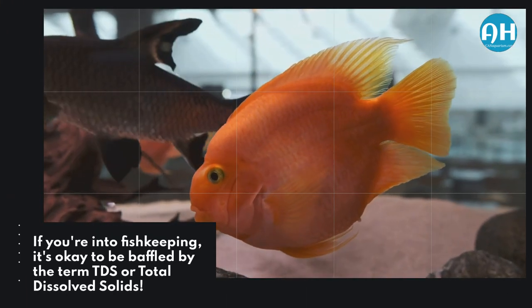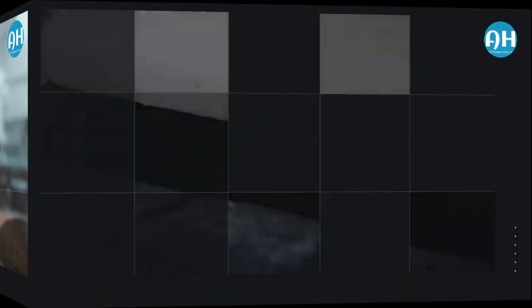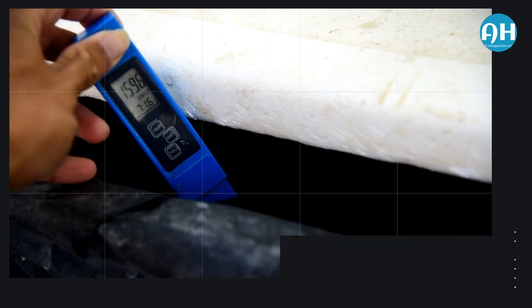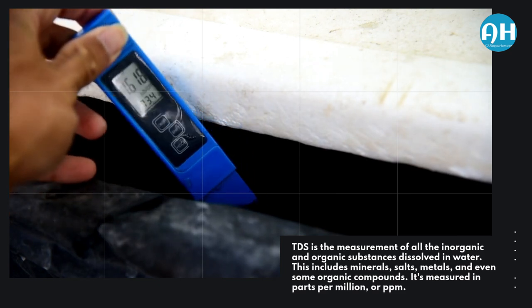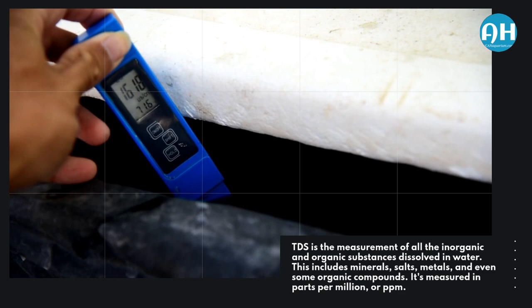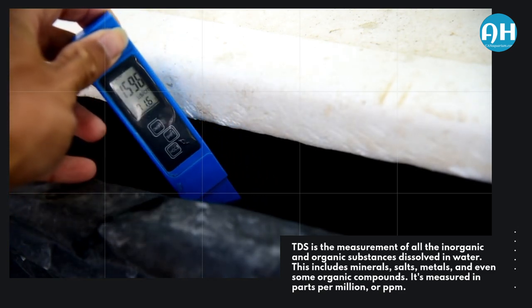If you're into fishkeeping, it's okay to be baffled by the term TDS, or Total Dissolved Solids. TDS is the measurement of all the inorganic and organic substances dissolved in water. This includes minerals, salts, metals, and even some organic compounds. It's measured in parts per million, or ppm.